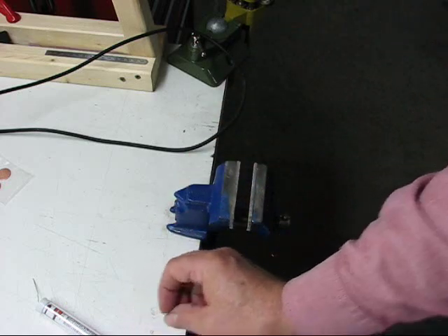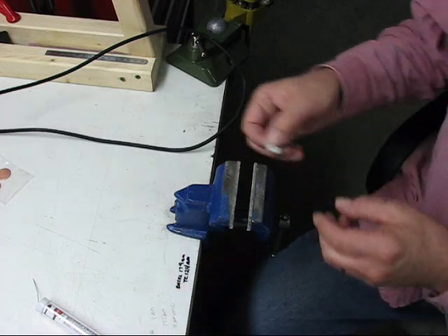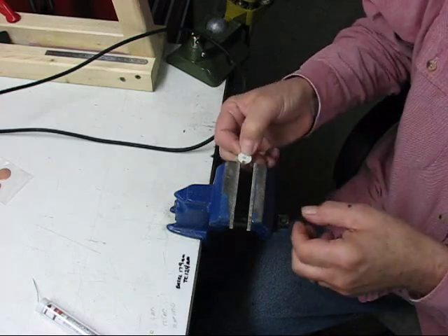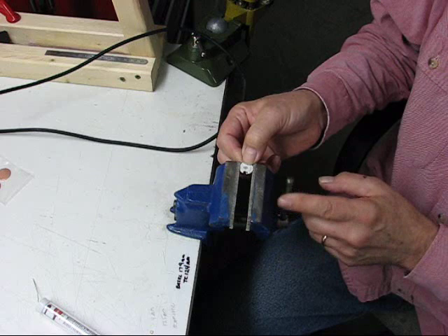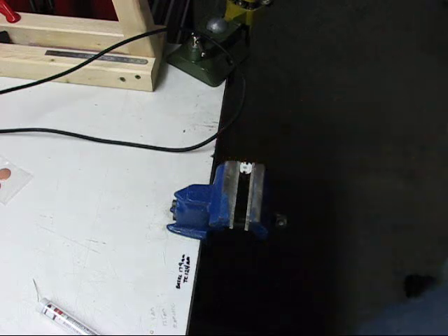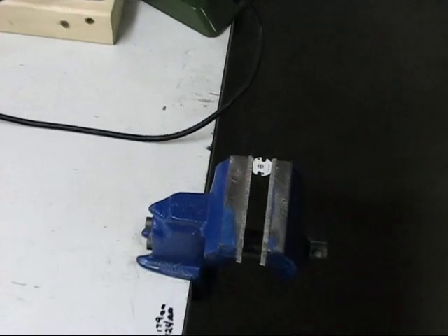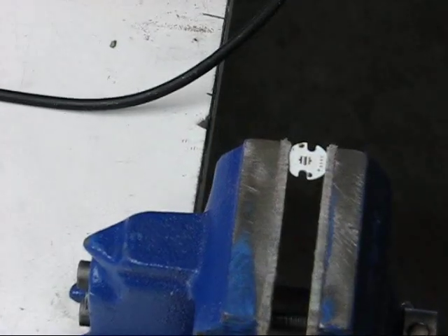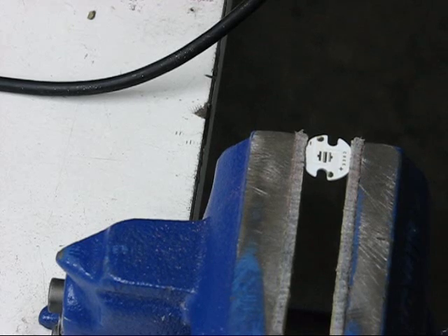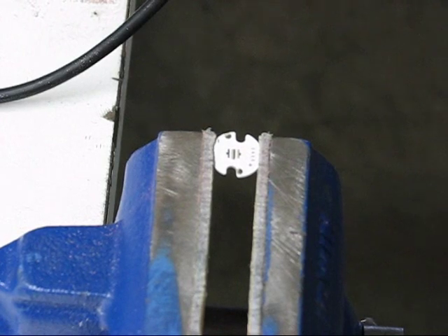What I'm going to do now is set up this vise so I can get this star ready to put the LED on it and reflow it in. I'm going to readjust my zoom here to try to get up as close as I can. I won't be able to get super close because this does not take kindly to zooming in.